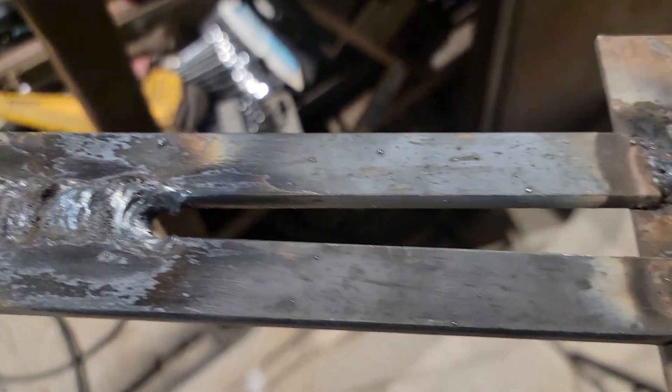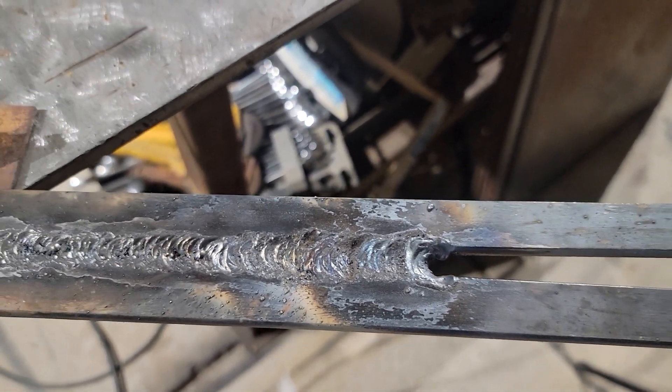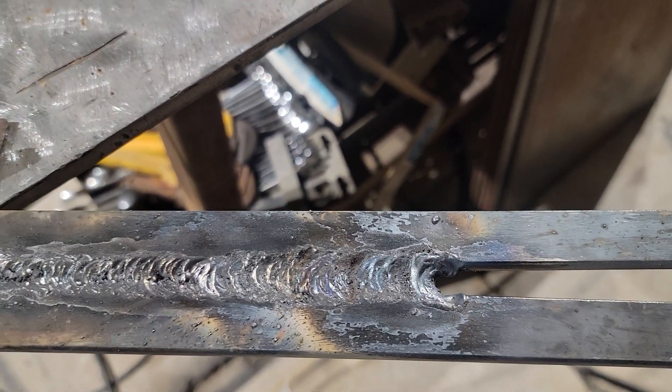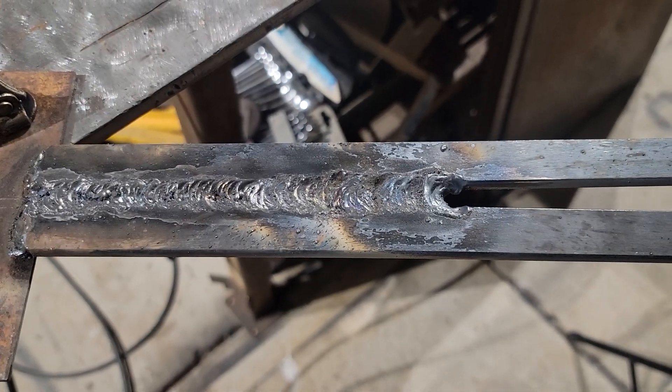That's how it should look, and you just work your way up. Do this exercise a few times and then try it with a good fit-up — you will be amazed. It's kind of like training wheels for welding. Anyway, I hope this is helpful; there's more of this to come. Thanks, you guys. I hope this is remotely helpful in some degree. As always, please like, comment, and subscribe. Be blessed — I'll see you on the next one. Peace out. Bye.